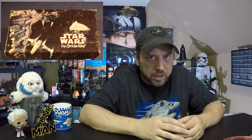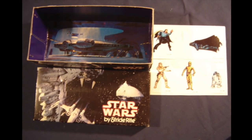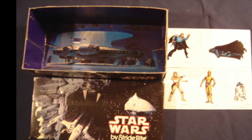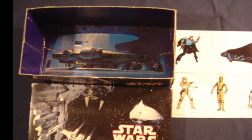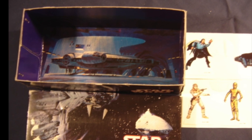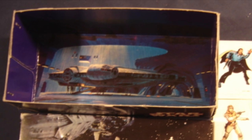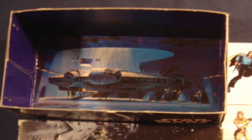Now let's talk about the StrideRite shoe box, because it's so cool. You could use it as a great playset for your action figures. Check out the inside of the StrideRite Star Wars box — it looks like a hangar from Star Wars and it comes with stickers of Lando, Darth Vader, a rebel soldier — might be Luke — R2-D2, and C-3PO. Doesn't it look like a hangar? You could stand your figures up in there. So not only did you get cool shoes, you got a cool box to play with.